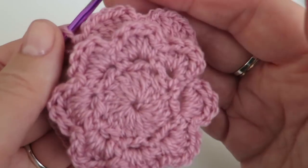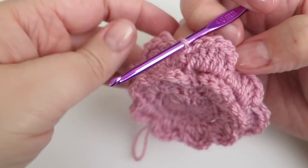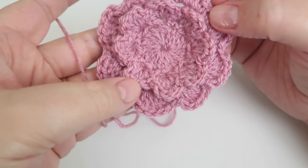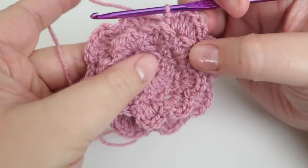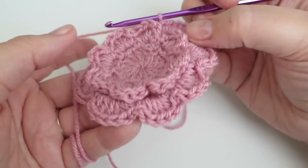I'm going to keep going and come back once I'm back round to here. I've just finished that round and as you can see it is starting to take on a really pretty flower shape. You can definitely do each round in a different colour.